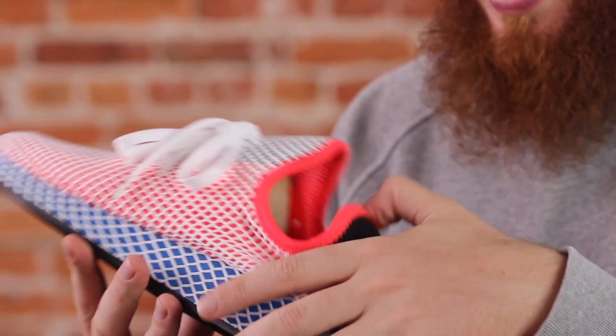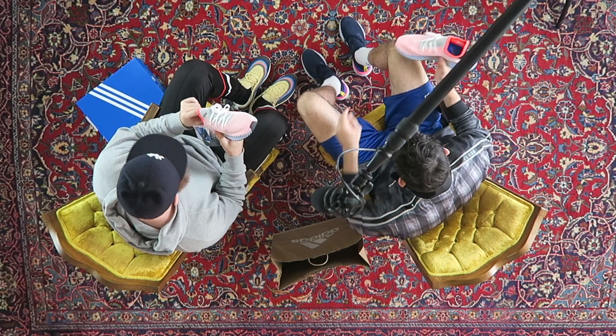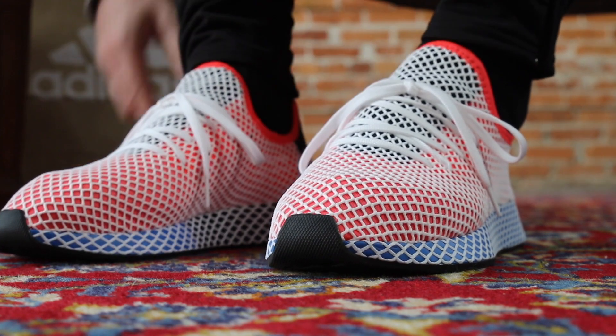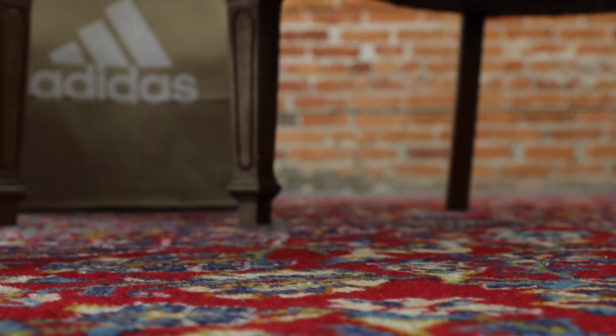Comfort-wise, I already tried them on at the store. Feel that insole — Ortholite. I tried these on already at the Adidas store. True to size, definitely true to size. I wouldn't size up or down.